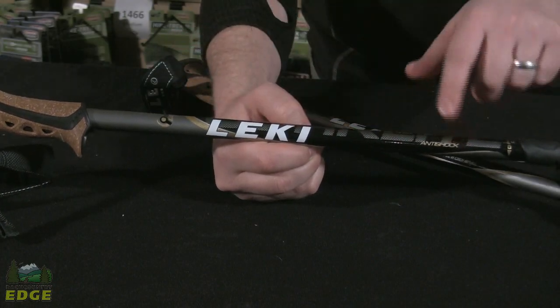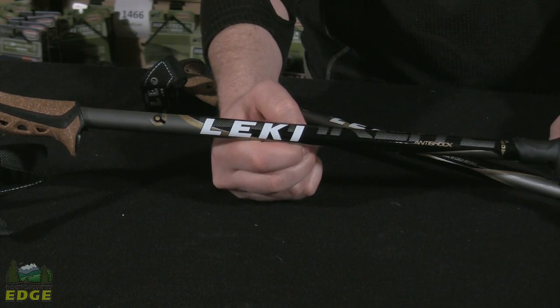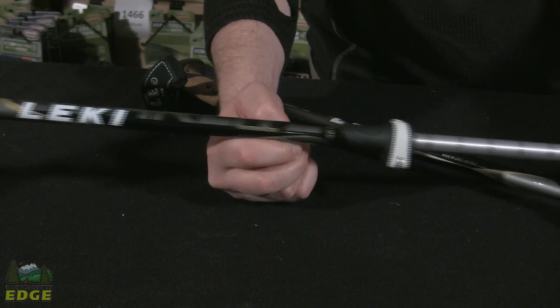The Cork Light is using an aluminum shaft construction on both the upper and lower shafts. Leki warranties the aluminum shafts of their poles for a lifetime against pole breakage, which is unique to them in the industry.